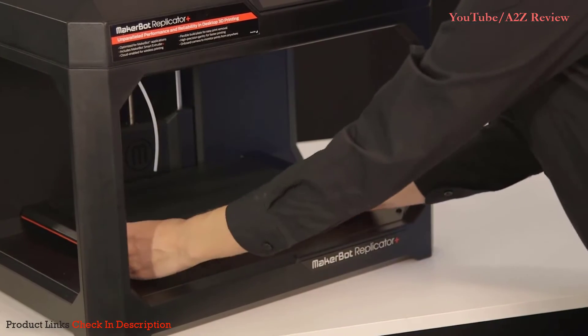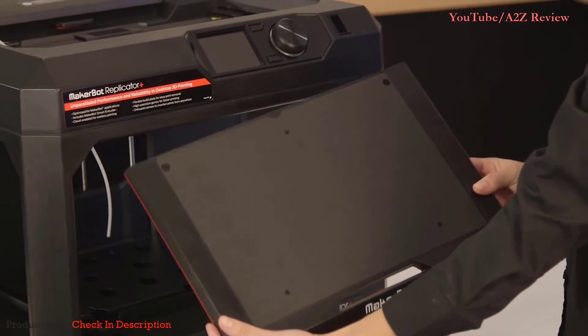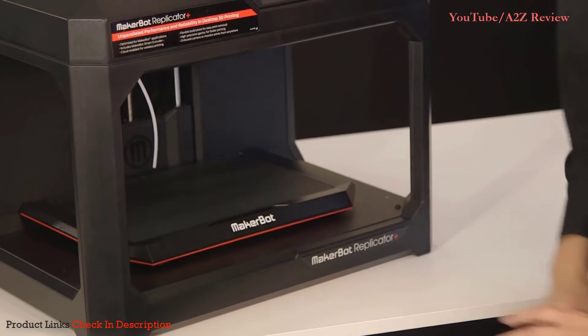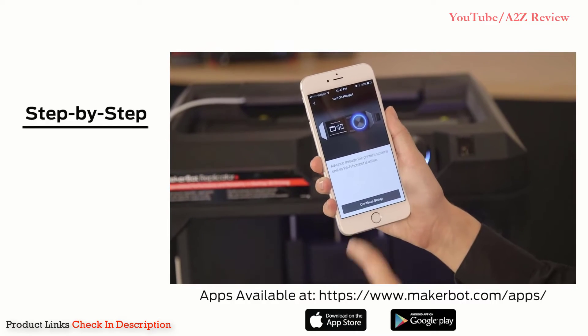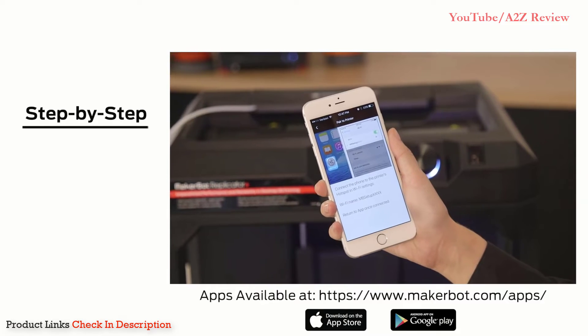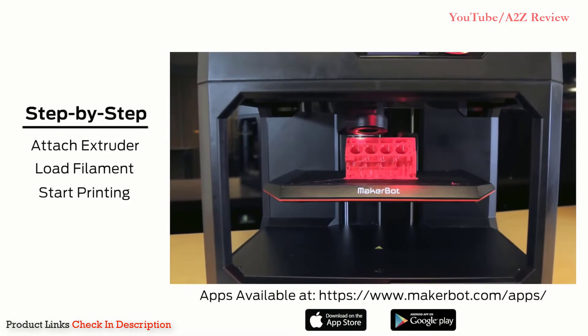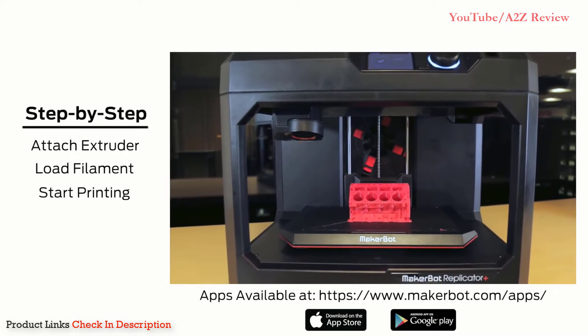The build plate comes with a new grip-filled surface pre-installed, so there's no need to cover it with build plate tape. Follow the step-by-step instructions on the MakerBot mobile app to learn how to attach your MakerBot SmartX Drier Plus, load filament, and start printing. We can't wait to see what you're going to make.